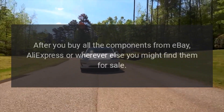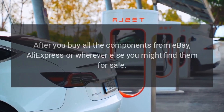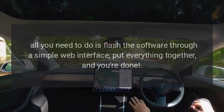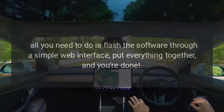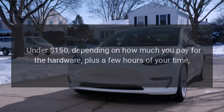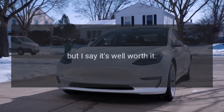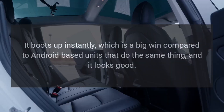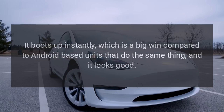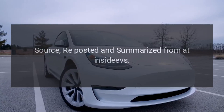If you're not into coding, rest assured — after you buy all the components from eBay, AliExpress, or wherever else you might find them, all you need to do is flash the software through a simple web interface, put everything together, and you're done. The cost is under $150 depending on how much you pay for the hardware, plus a few hours of your time. It boots up instantly, which is a big win compared to Android-based units that do the same thing, and it looks good.